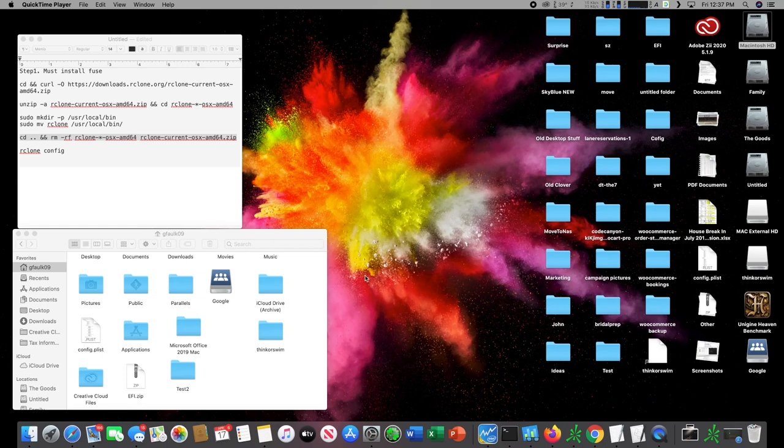What's up everybody, I'm going to show you how to install rclone on your Mac. This is very beneficial for users that would like to not pay for certain apps to mount your Google Team Drive or Backblaze, and this will allow you to mount these drives to be used as local storage.